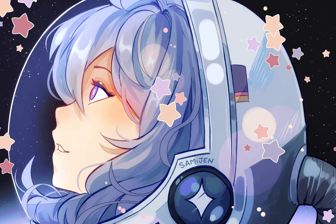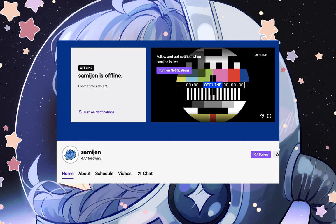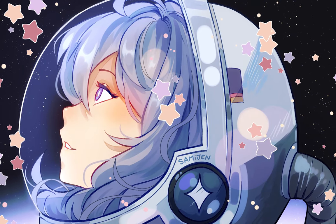Thanks so much for watching, I hope you found this video useful. Be sure to follow me on Twitter, Tumblr, and Instagram. I'm also streaming on Twitch whenever I feel like it — links in the description. That's it, bye!